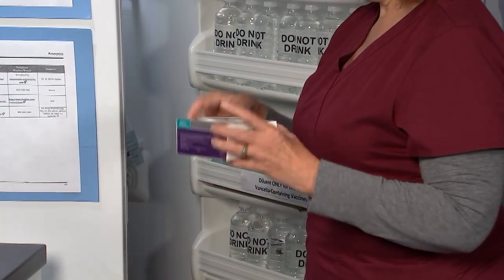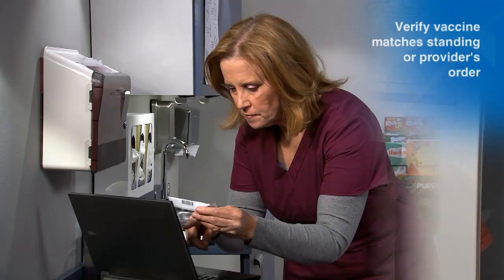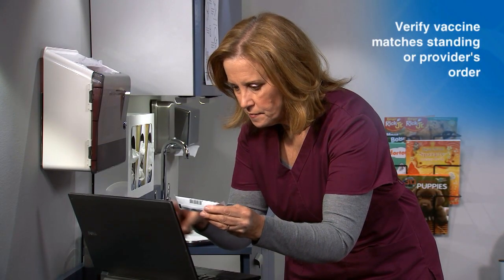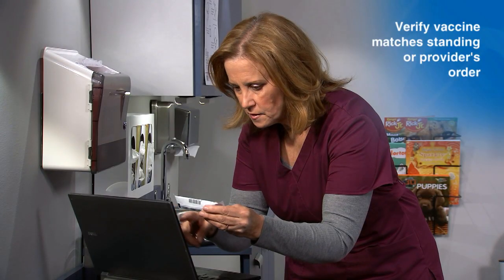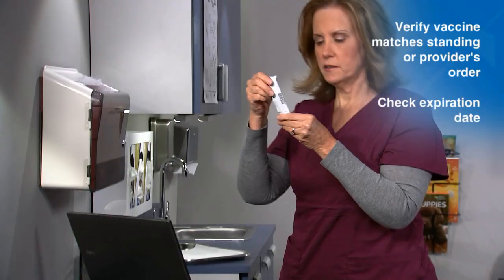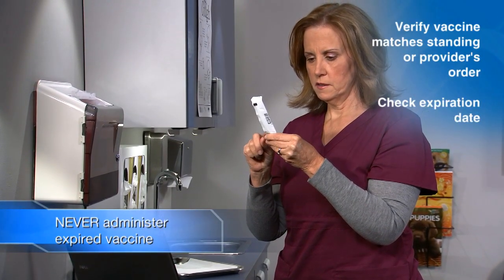Remove the pouch that contains the vaccine dosing tube from the box in the storage unit. Next, verify the vaccine you are preparing matches the standing order or the provider's order. Also check the expiration date. Expired vaccine should never be administered.